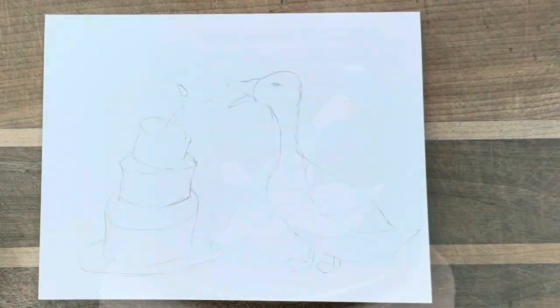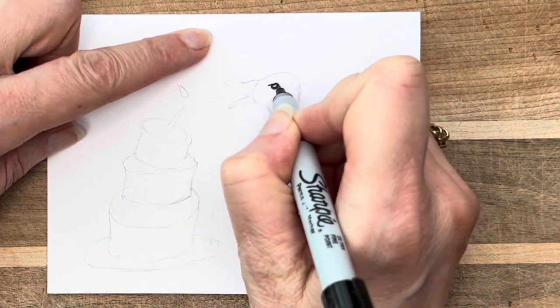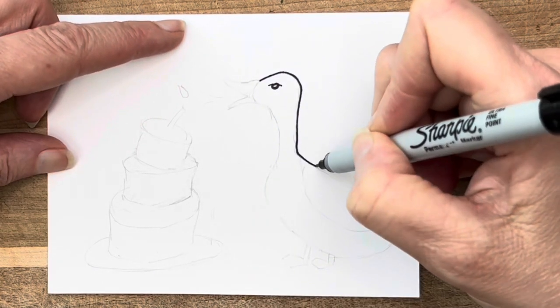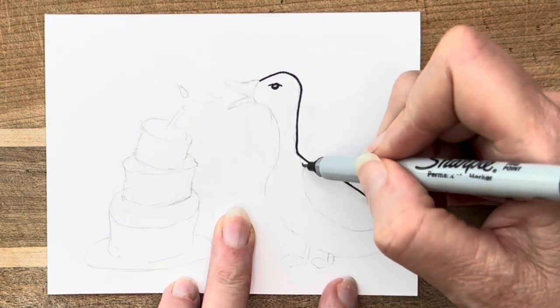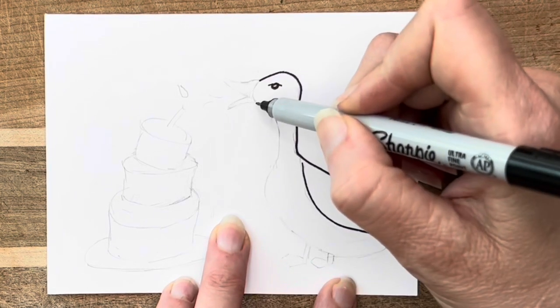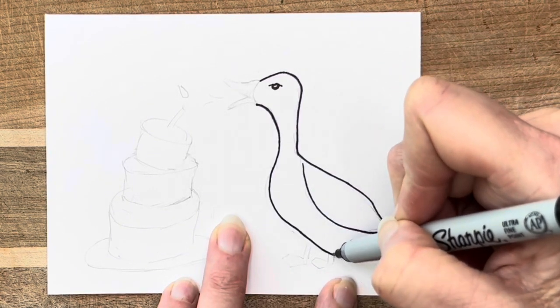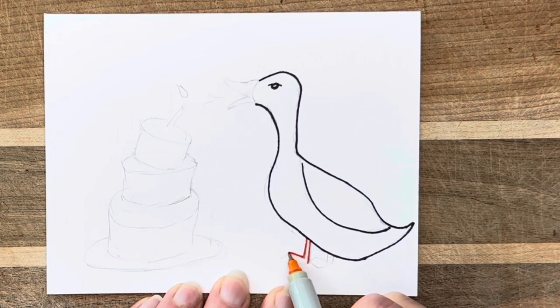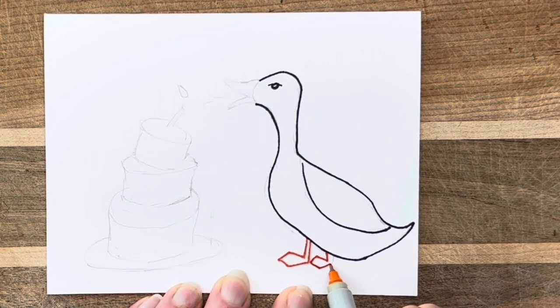Duck or goose? What do you think? I don't know, but I did get inspired when I saw this jar that my daughter found at an antique store. It was her birthday and I wanted to make her a really special card that was unique and personal to her. As usual, I got out a few simple art supplies and started drawing.